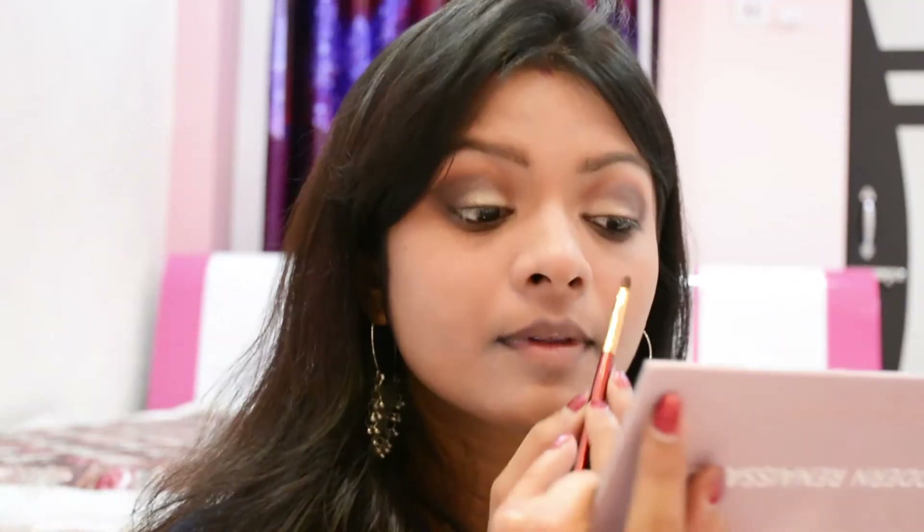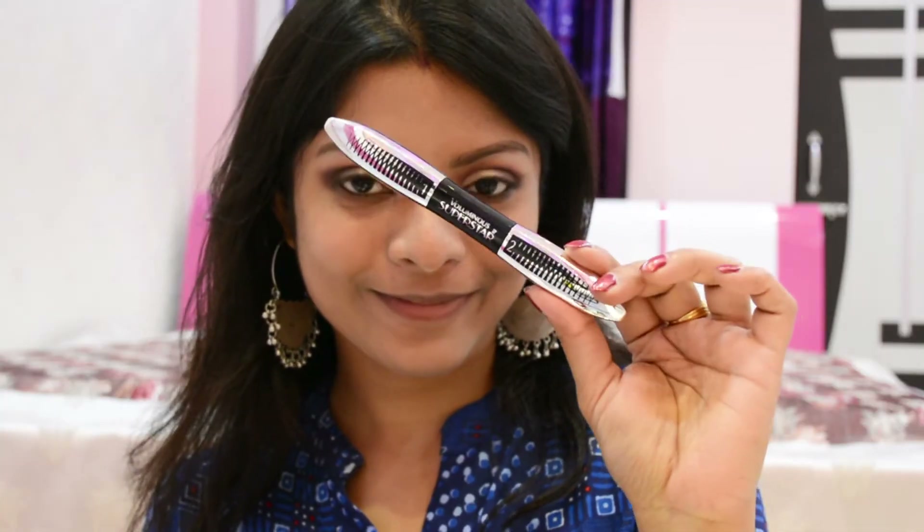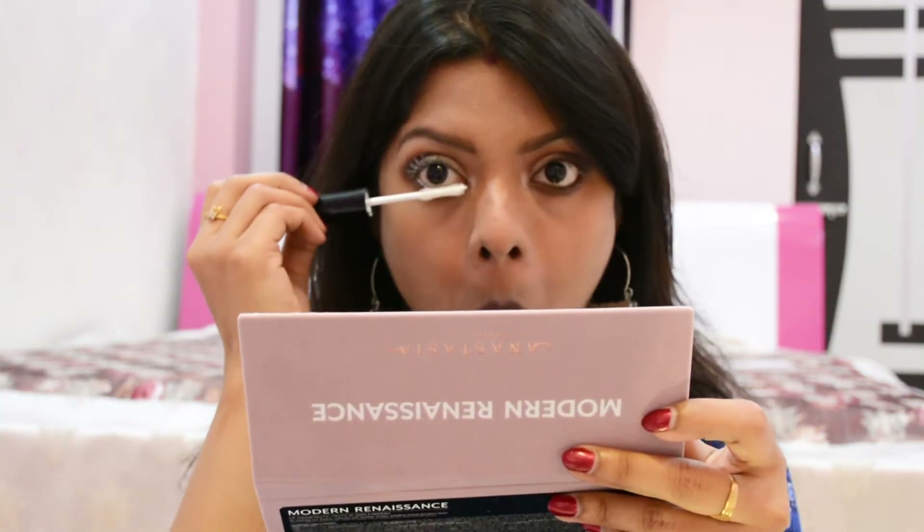Right now I'm picking up a silver glittery shade called Vermeer to highlight the inner corners of my eyes. Up next, I'll be curling my eyelashes followed by mascara — today I'm going to use L'Oréal Superstar Mascara.